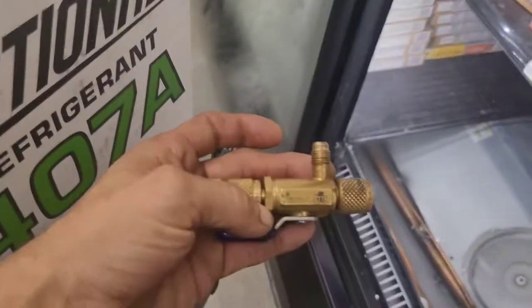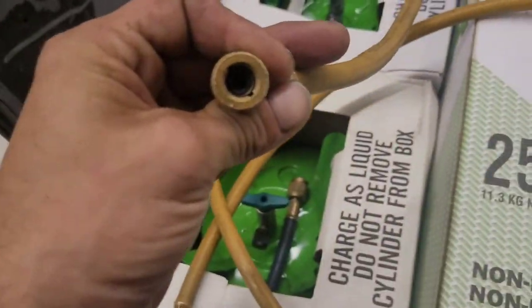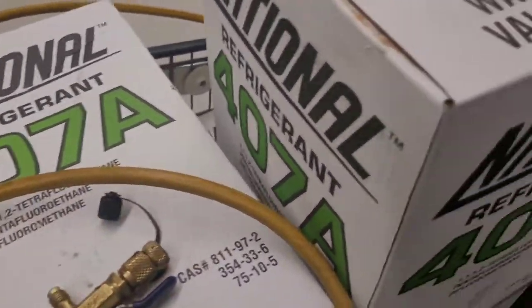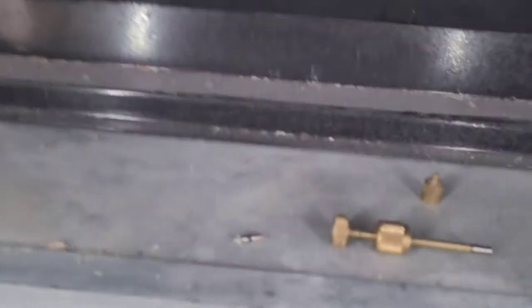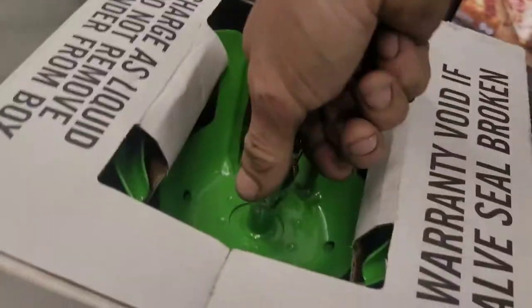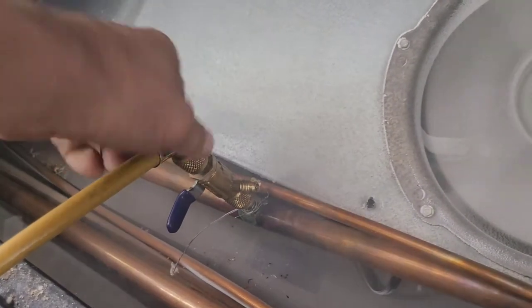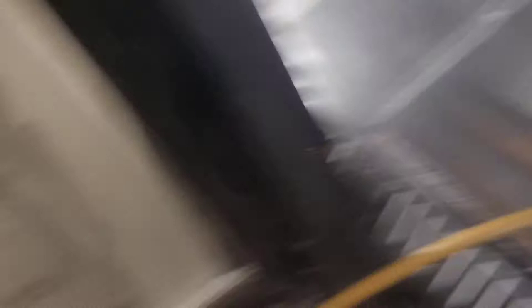I want this to go fast so I'm going to pull the valve stem out of the line and make sure I don't have any kind of restriction in either of my hoses. I'm going to use a valve. Okay, connected — got my valve stem out. Turn that on, lift it, purge for liquid. There it is. I bet this goes quick.